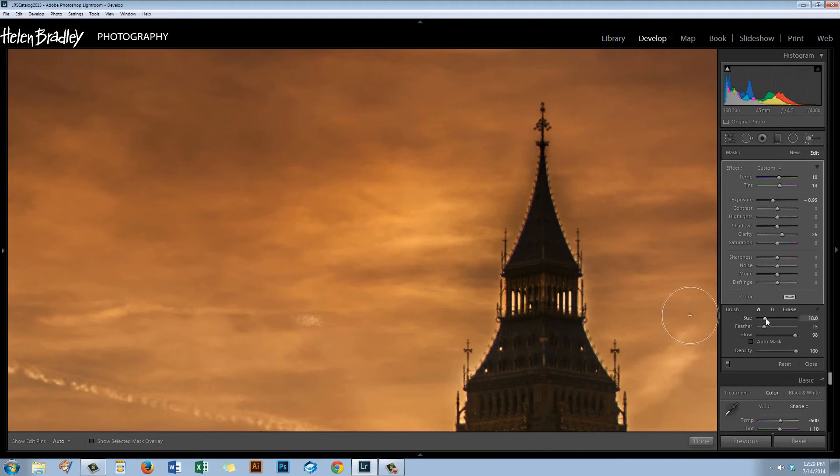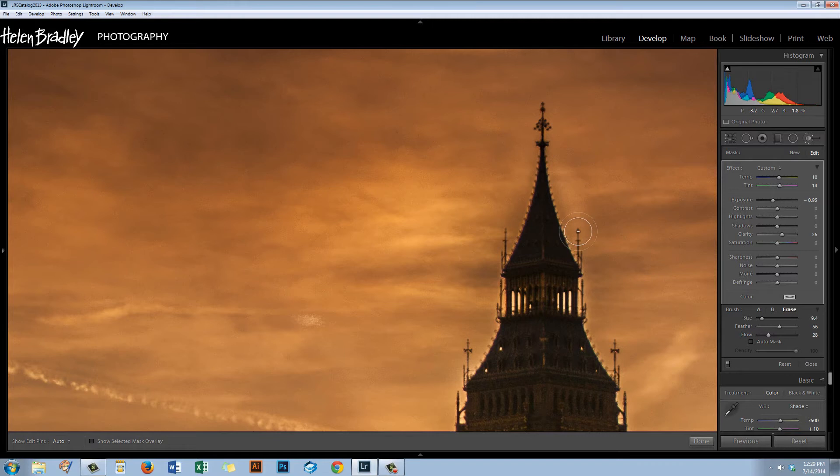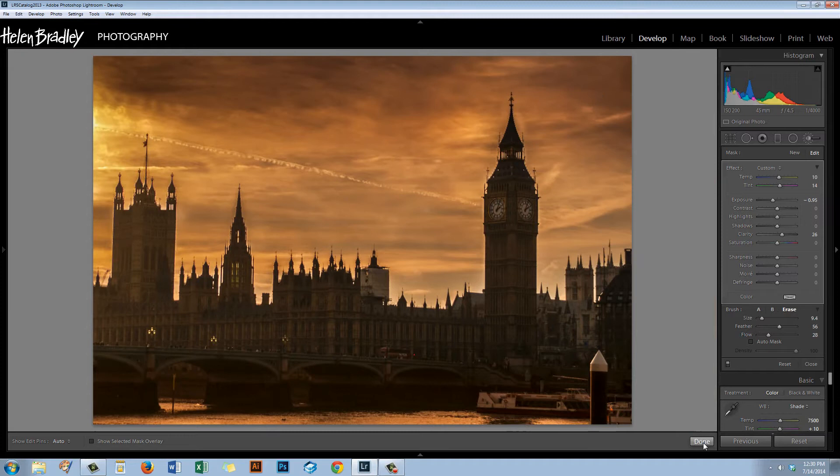I'm going to zoom in and bring up this pin so that I have this area selected, then zoom into the tower. I'm going to erase around here using a really low flow and a brush with a fairly large feather. I'm being very careful to make sure the flow is very, very light — this is the area I just want to remove. You can be a little more careful, and you'll be able to buy back some darkness around the edge of that tower by erasing over it with a brush that has a very, very low flow setting.